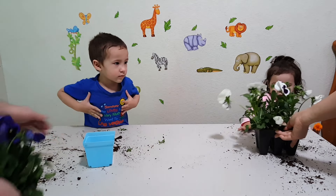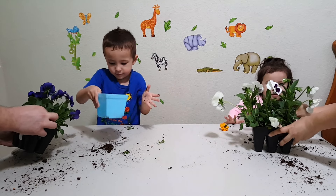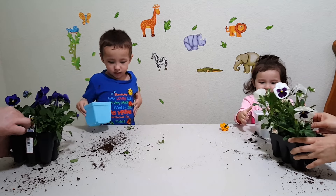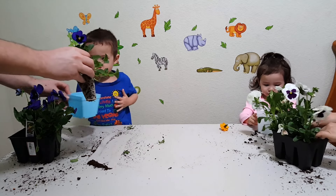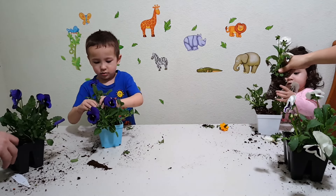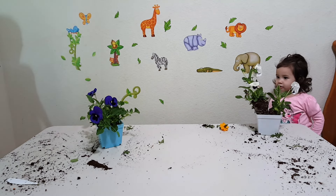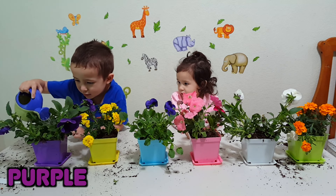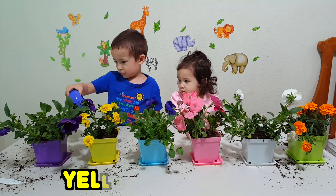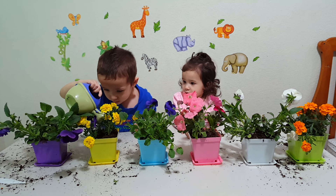What color are these flowers? And blue! White flowers! Green! Green! This is blue! This is blue! This is blue! Pink! Pink!